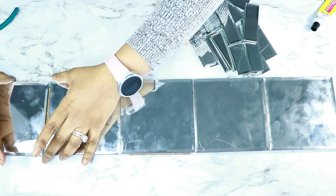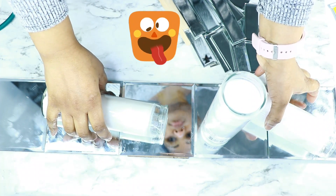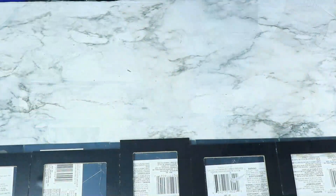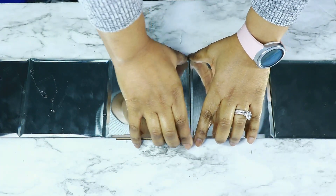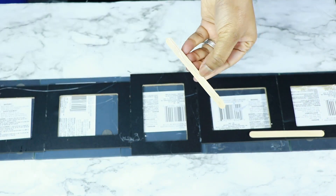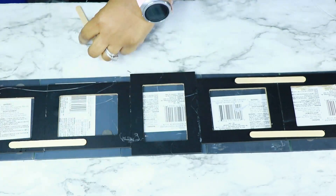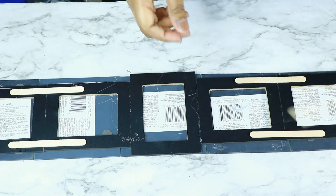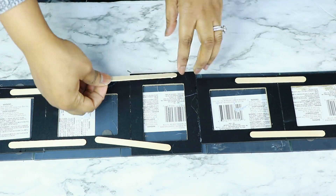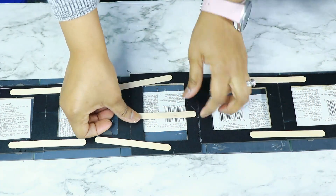Once all the mirrors were glued down, I tried to put something heavy on them so they would set. I used candles, which was probably the dumbest idea — I just didn't want to go upstairs and get books, so that's all I had in the room. About 30 minutes later it was pretty much set but not completely at the center, so I added popsicle sticks for extra support. You can use a long piece of wood or thick layered foam board just to give your whole unit some sturdiness. This was so I could continue to work without waiting until the next day for the glue to cure.